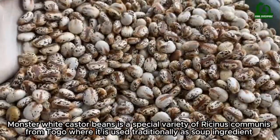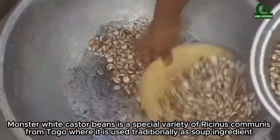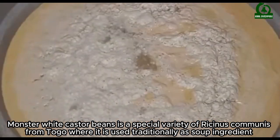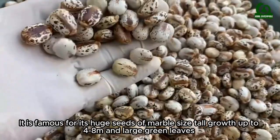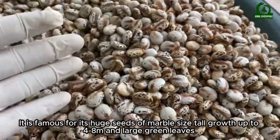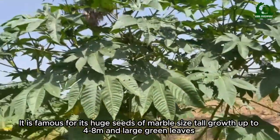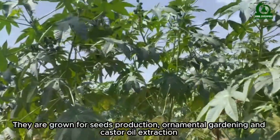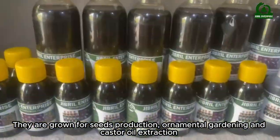Monster white castor beans is a special variety of Ricinus communis from Togo, where it is used traditionally as a soup ingredient. It is famous for its huge seeds of marble size, tall growth up to four to eight meters, and large green leaves.